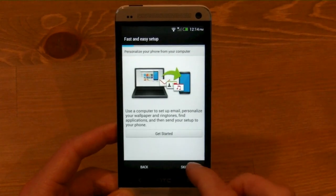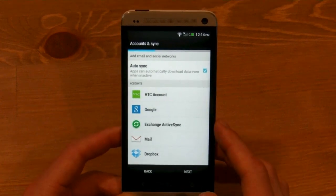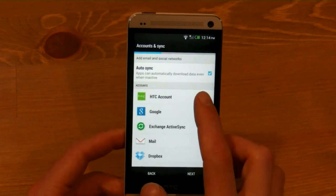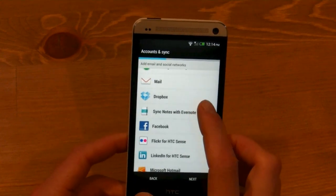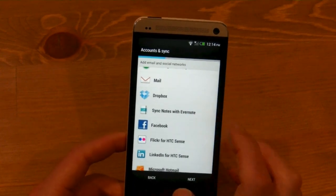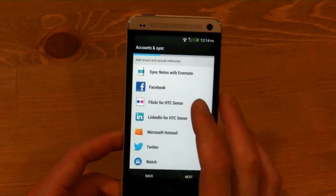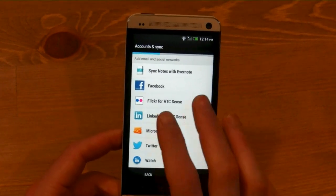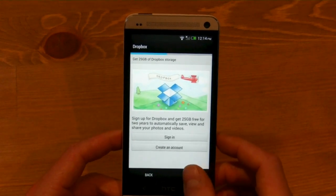We're just going to start from scratch. You can see it's going to give you the option of accessing your HTC account, your Google account, your ActiveSync mail, Dropbox — you get 25 gigabytes of Dropbox storage from here. And there's also things like Twitter, Facebook, Flickr for HTC phones, and LinkedIn, which actually synchronize your photos as well in the gallery.